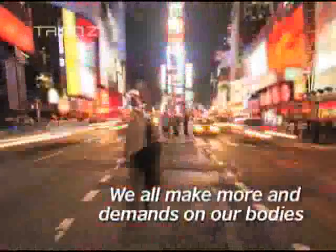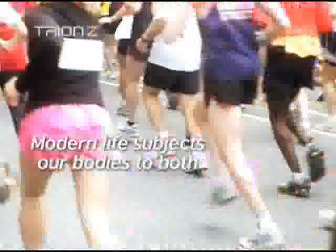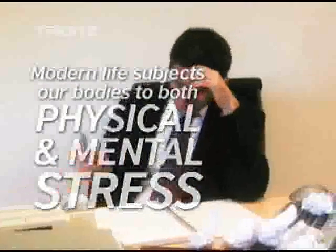With the rigors of our increasingly hectic lifestyles, we all make more and more demands on our bodies and state of mind. No matter what our age or level of physical activity, whether we go to school or work for a living, or whether we're retired and simply living life to the fullest, modern life subjects our bodies to incredible levels of physical and mental stress, and this can have an adverse effect on our well-being.